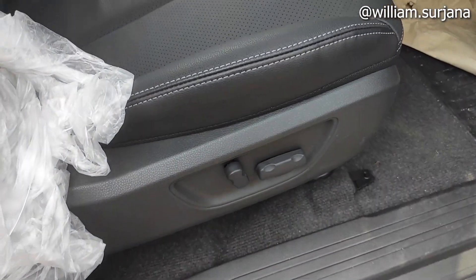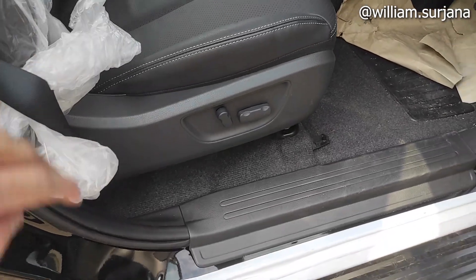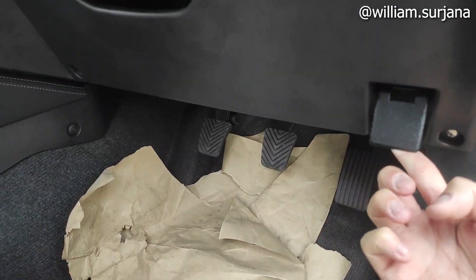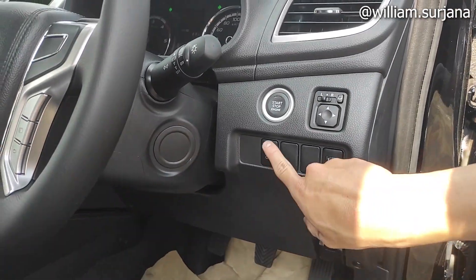Jok-nya tetap elektrik ya. Ada pengaturan reclining dan sliding, recliner kiri kanan seperti ini. Transmisinya yang manual, tiga pedal. Ini manual tertinggi dari Triton. Buat buka tutup tangki dari sini. Ini kap mesin. Ada headlamp leveling seperti ini. Ini buat mematikan stability control.